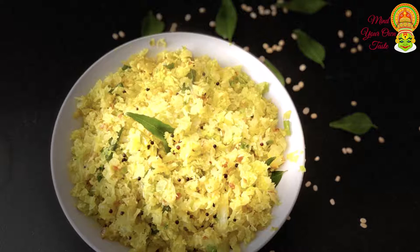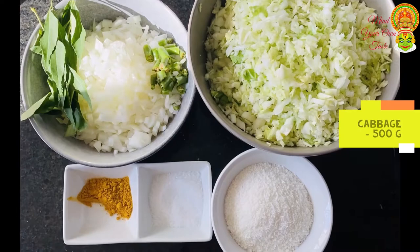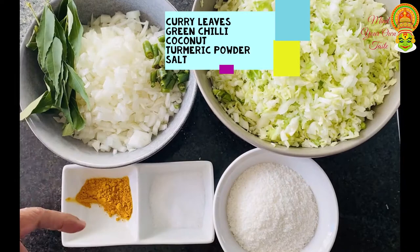Today, I am going to eat cabbage. This is about 50 grams of cabbage. It's a good idea. It's a good taste of cabbage.